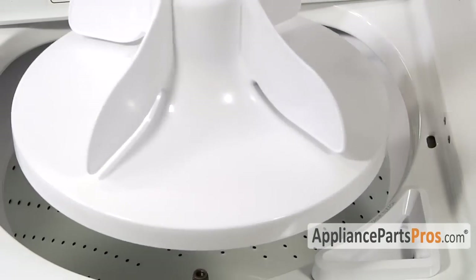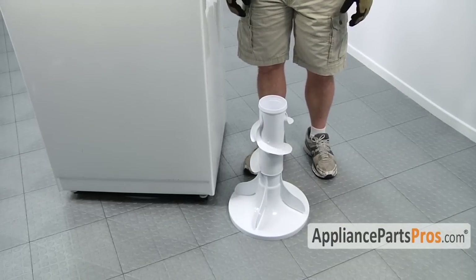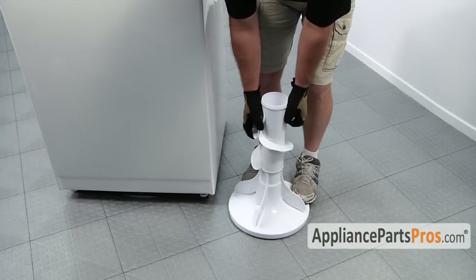The bolt will stay in the agitator until we take it apart. With the agitator out of the machine we can separate it into its two pieces. Stand on the lower half of the agitator and pull up on the upper half.